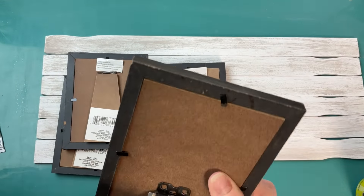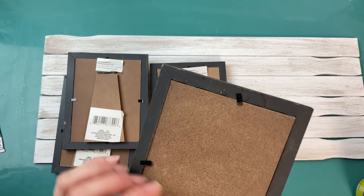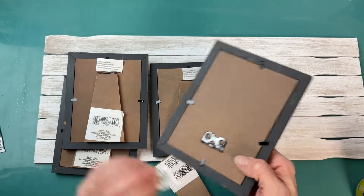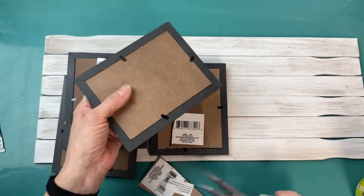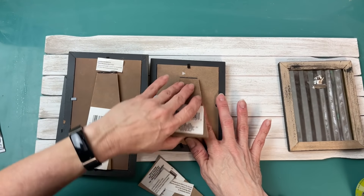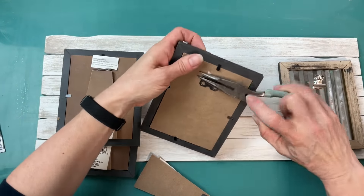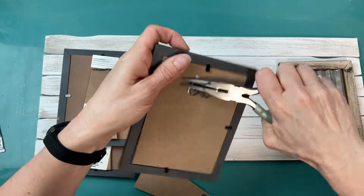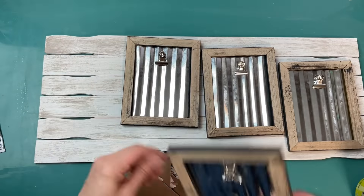I love these wood and metal frames from Dollar Tree — I've been seeing them again in my stores. I'm going to remove the stand and then take some pliers and remove that metal bracket so that they will lay flat on my paint stick sign. These are actually really easy to remove; just don't try to do it with your hands. Make sure you grab some pliers and those will pop right out of that MDF background.